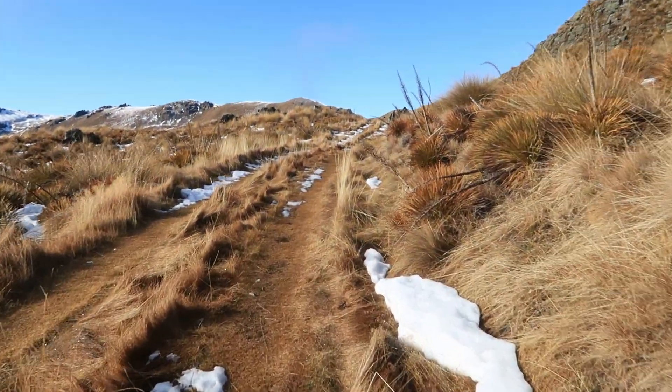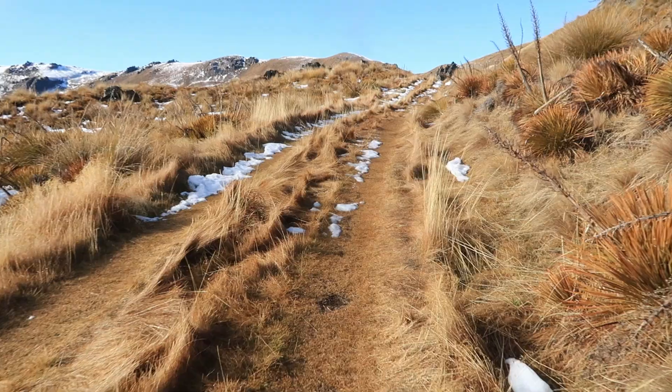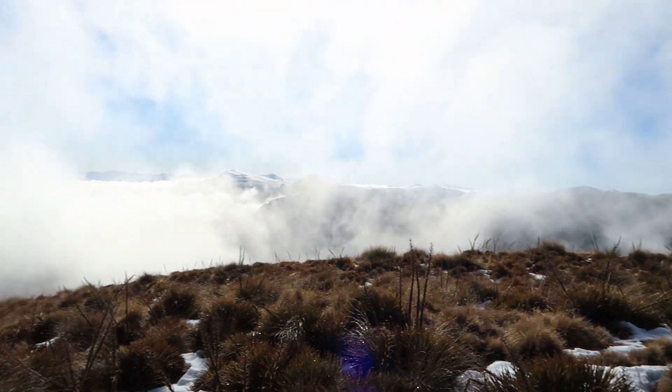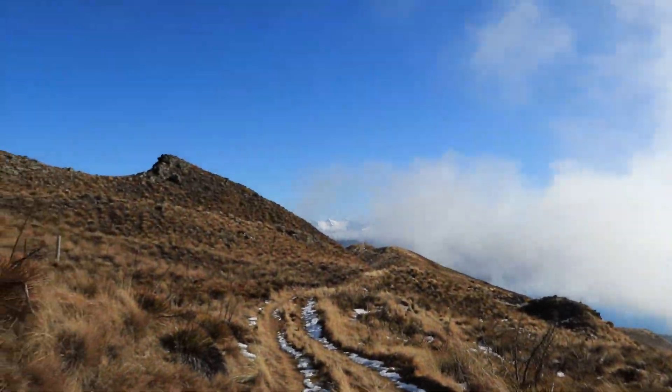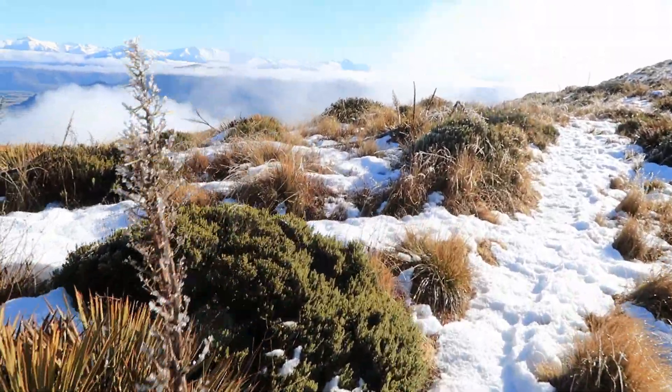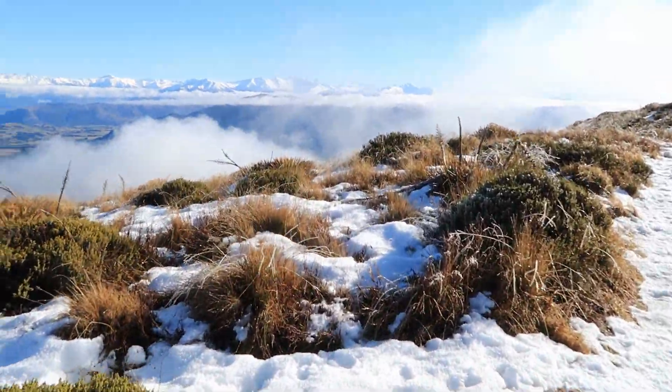I really like the tussocks up in the higher parts of the mountain. With the snow it just looks so cool. As I got closer to the summit a lot of clouds and fog appeared and blocked my view, and I swear that always happens when I go up a mountain to paint.